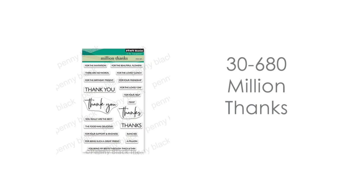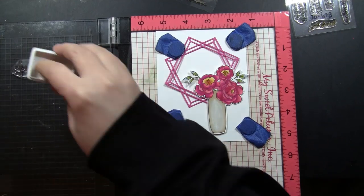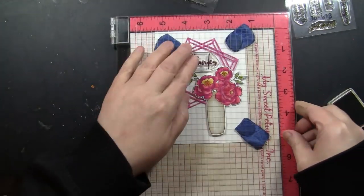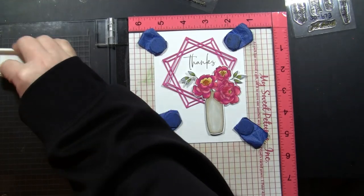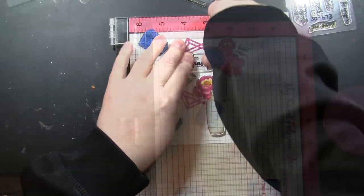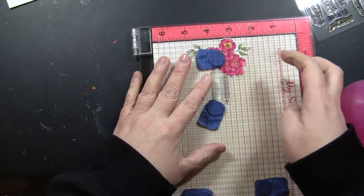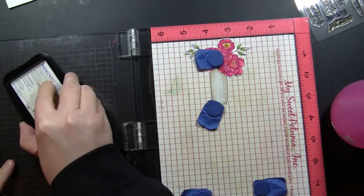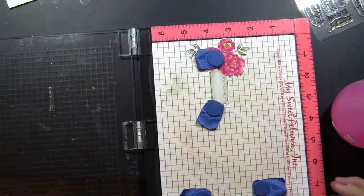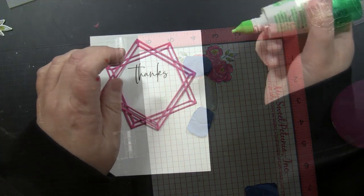The first sentiment I'm stamping is from our 30-680 Million Thanks sentiment set — I love this because of all the variety of combinations you can use. I'm just holding my design in place using the magnets on my stamp positioning tool, the MISTI, then stamping this with Acorn Archival ink. I've chosen this ink because I love this color — it's nice and dark but not really stark like black. Then I'm stamping the other portion of the sentiment from that same set right onto the vase using Toffee Crunch Memento ink, for a nice tone-on-tone look matching the color of the vase.